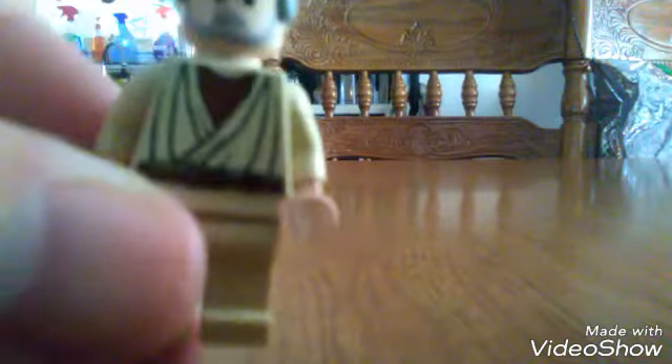It did come with a crack — I'm a little disappointed about that, but it could have been worse. The paint job on the shirt is pretty good. The camera just froze for a second, so let's look at the back of the figure.